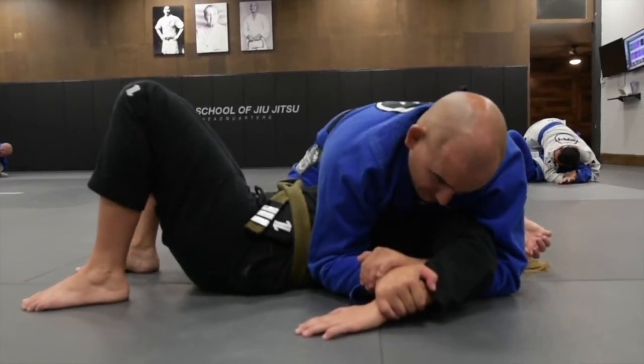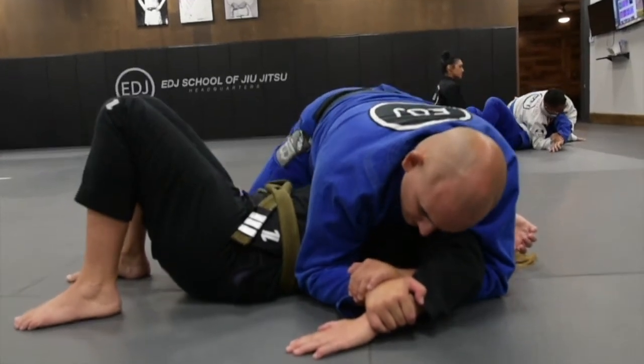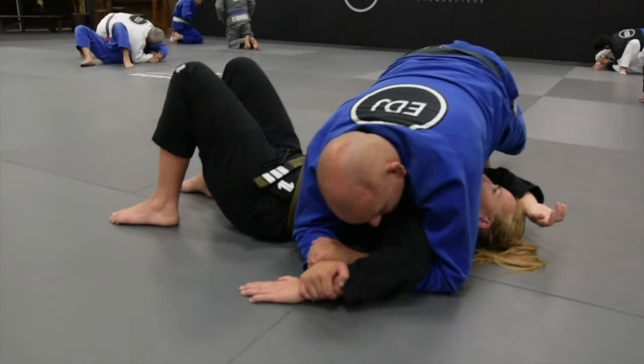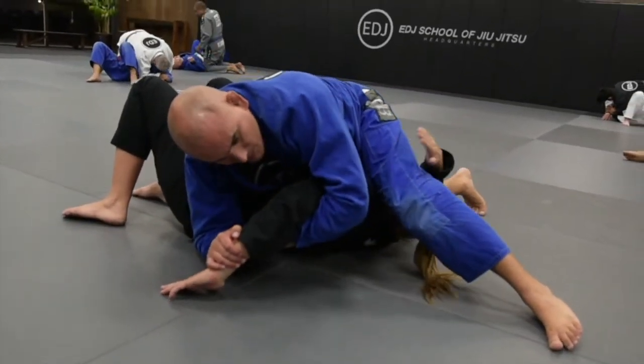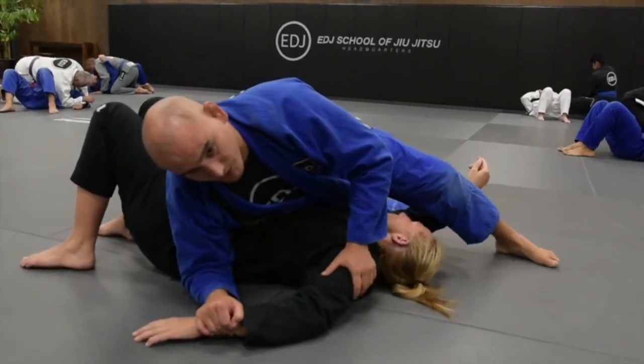To apply the submission, I'm going to bring my knee — the one close to the hip — close to her armpit. Then I can step over the head with the other one. Now I'm going to start twisting to finish. Very strong shoulder lock.